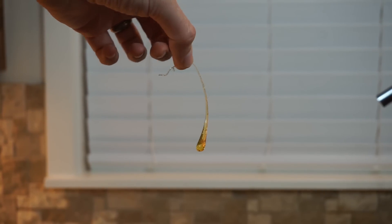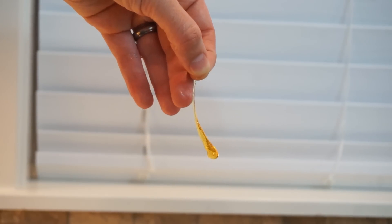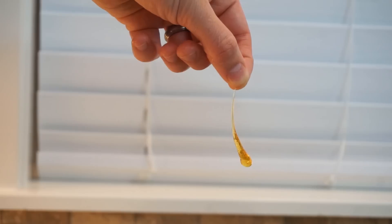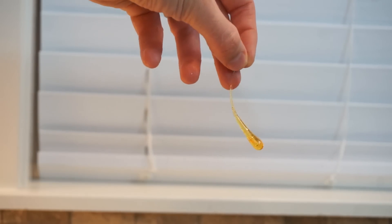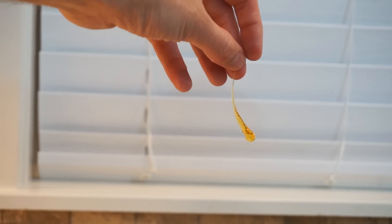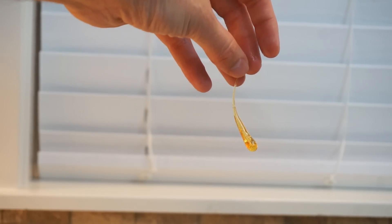Today I'm going to be making edible Prince Rupert drops. After I show you how to make these, I'm going to test if they act like real Prince Rupert drops. I'm going to test if they can take a blow from a hammer, and I'm also going to test if they explode when you cut the tail off. And then I'm going to be eating some of them to see if they really are edible without hurting myself.